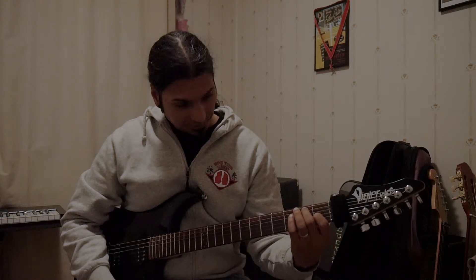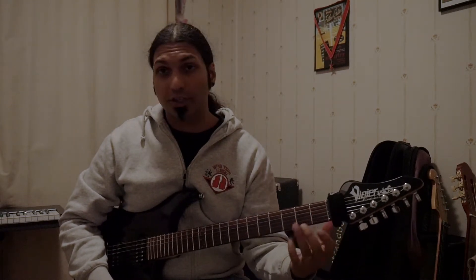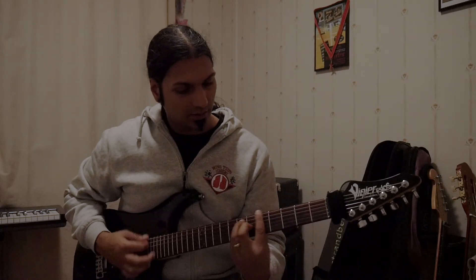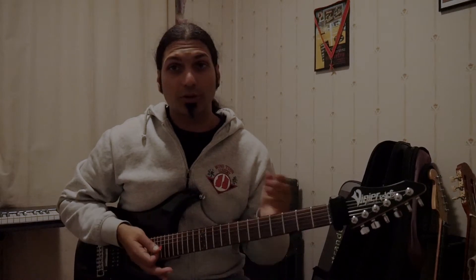Now, this shape — the E shape, our E major shape. If we just change our fingers around here, that's the E major chord.